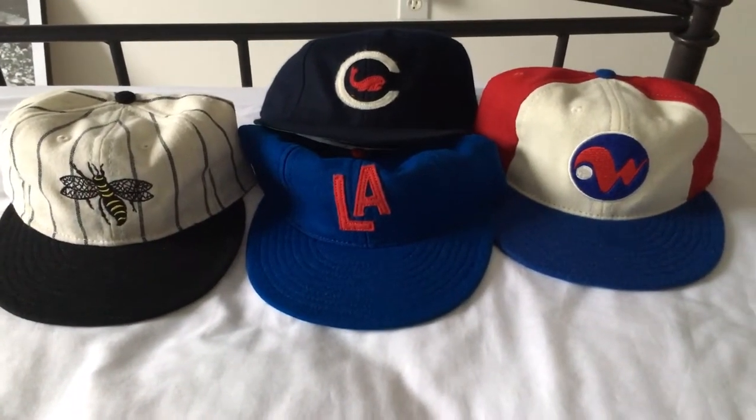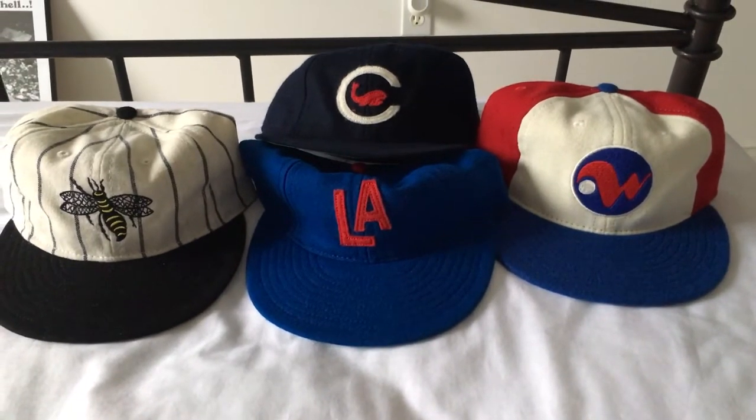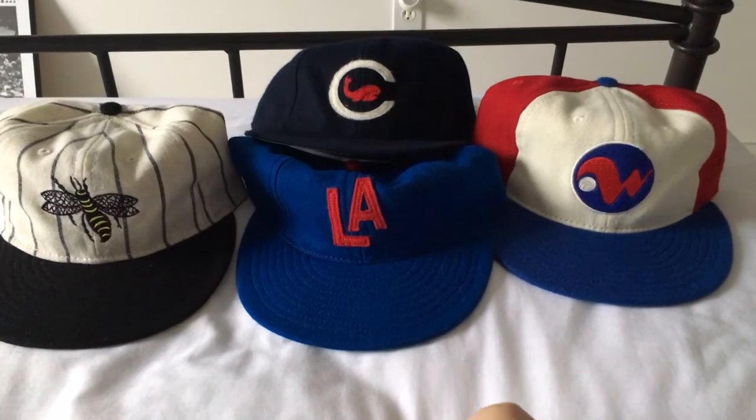Welcome back to another video. I recently picked up my third order from Ebbets Field, and let's review the four caps I got.